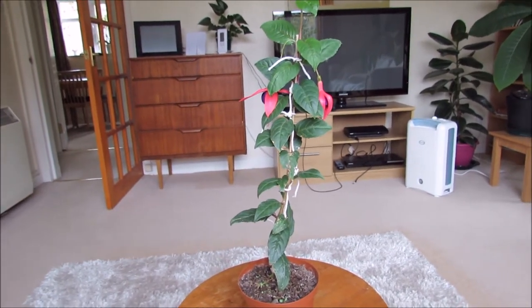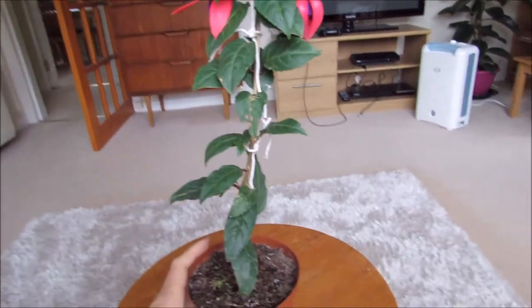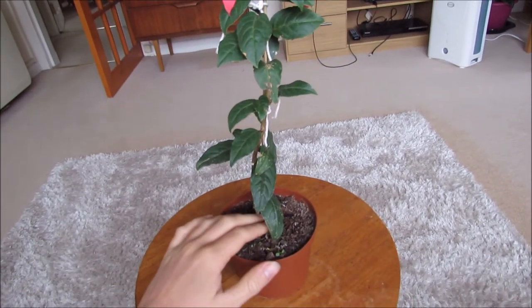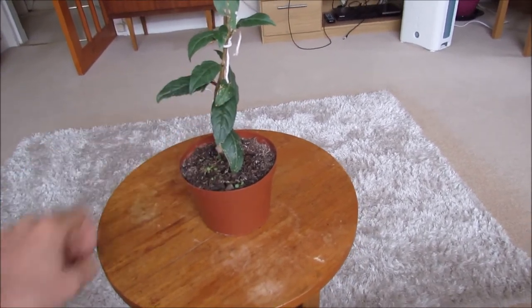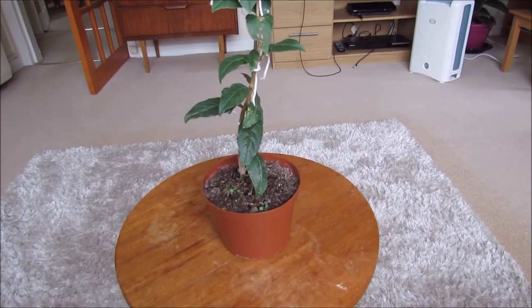I thought it might be an interesting video if I did one about my standard fuchsia. This is a fuchsia that I got in about May time last year — or this year, sorry. It's now October so it's quite a few months old. It was only about this tall and it was just a small little bush. I'll show you some photos of what it looked like before I pruned it.